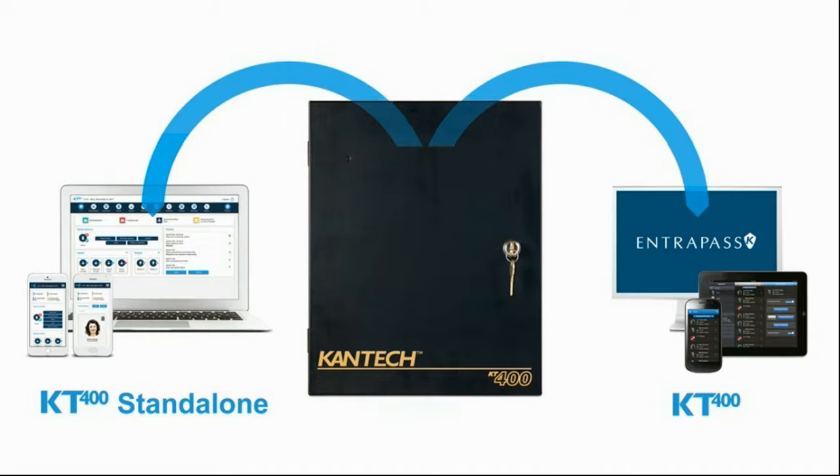Of course with everything that offers — integration, video, alarm — or we can also choose to go with just the KT400 connected to the network. We'll need to update the controller firmware to the latest firmware of the KT400. Then we'll have the option when we log in to the web config of the controller to choose to go either standalone or connected to the Entrapass.